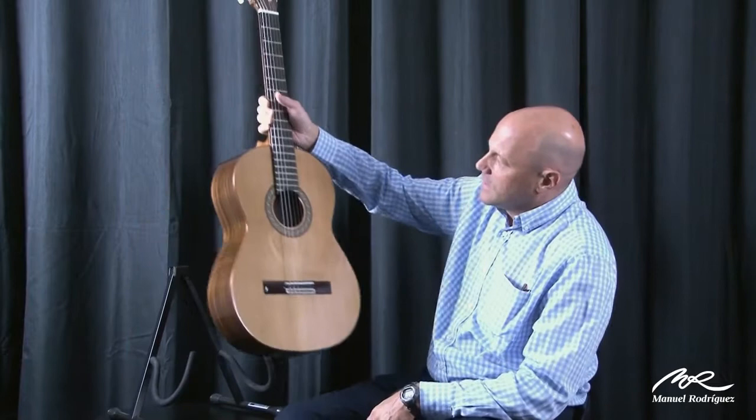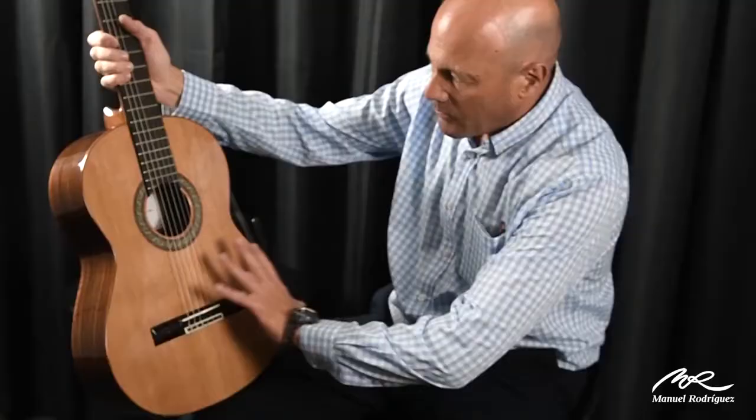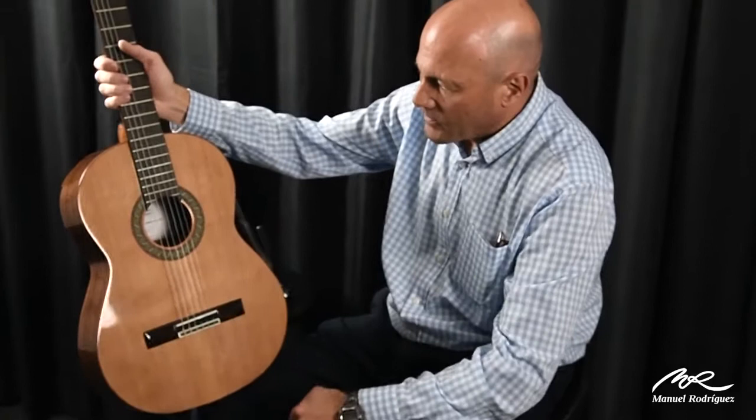Solid cedar top, cowboy saddles, mahogany binding, very beautiful aesthetic of Indian rosewood — of course laminated back and sides — mahogany neck, Indian rosewood fingerboard, and it has the seven bracing patterns.